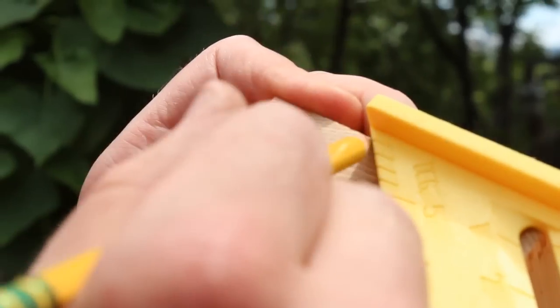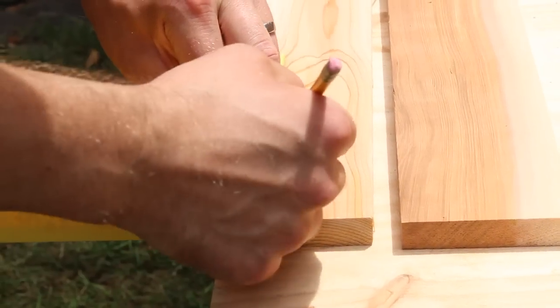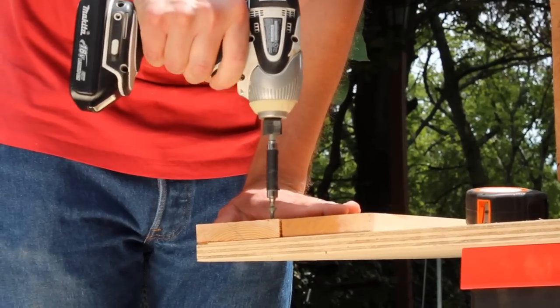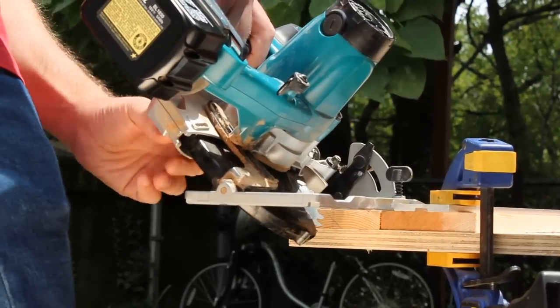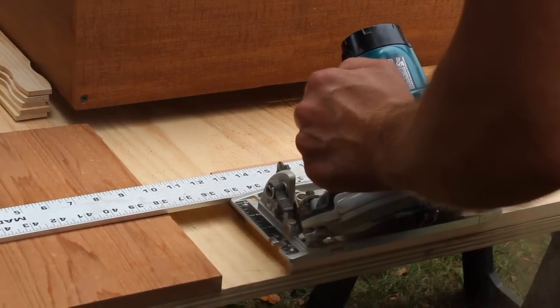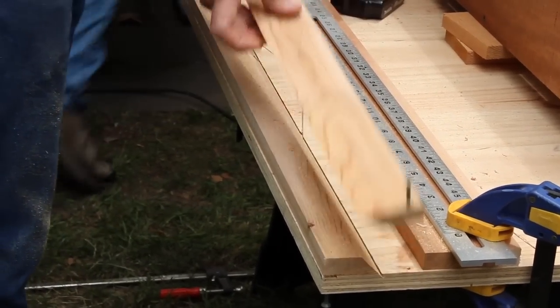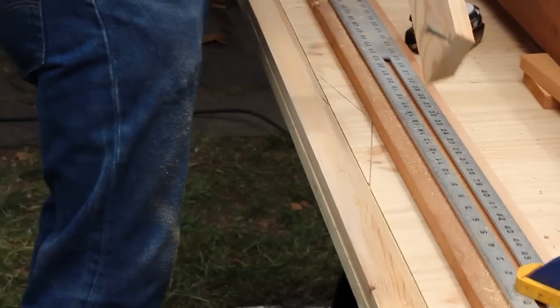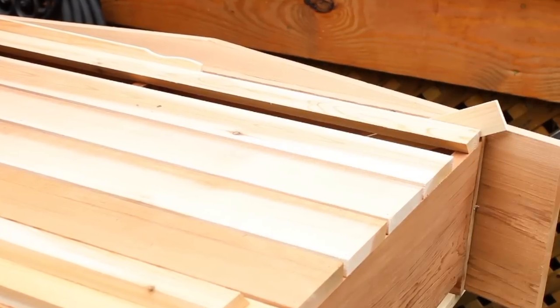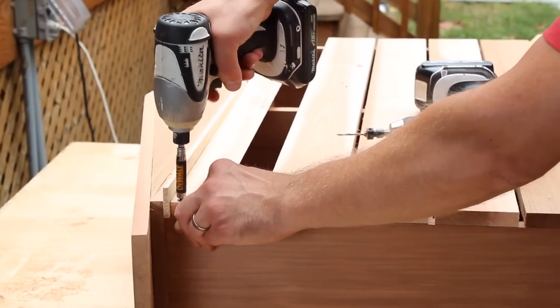To make the cleat, mark a 45-degree angle on the end of the board right through the center line. Transfer that line to the face of the board, then screw the board down to your work surface, set your blade to 45 degrees, and rip the board along its entire length. What you end up with is two halves with matching bevels. One will go on the wall. Install the other one as the top slat, beveled down and facing into the box. Countersink pilot holes and secure it with screws.